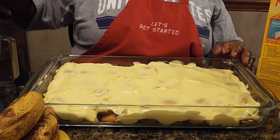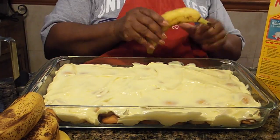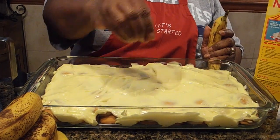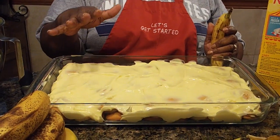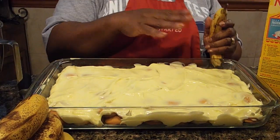What I want to do is go back and layer bananas, because the last thing I did was cookies, then the pudding mix. Now I'll put bananas, and then I'm going to put cookies. So when I get through with this next layer, I'll bring you back and show you how we do the rest of it.